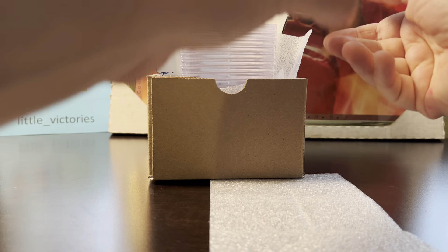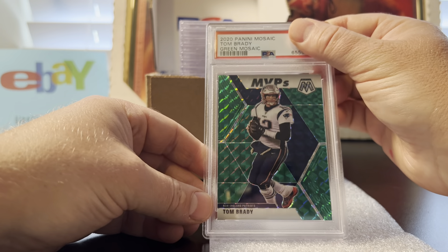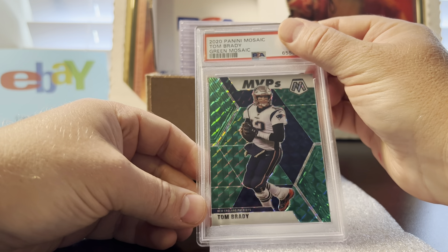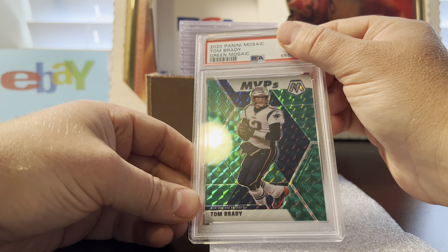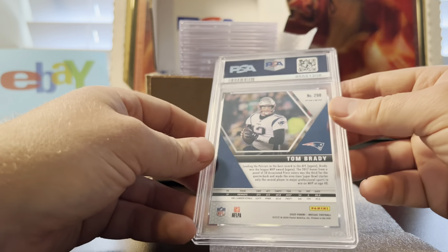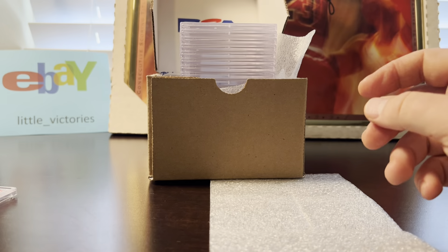Now we're getting into more football. First up is a 2020 Panini Mosaic Tom Brady green mosaic. This one looked great, no flaws — it was pack-pulled by me and it got a 10.